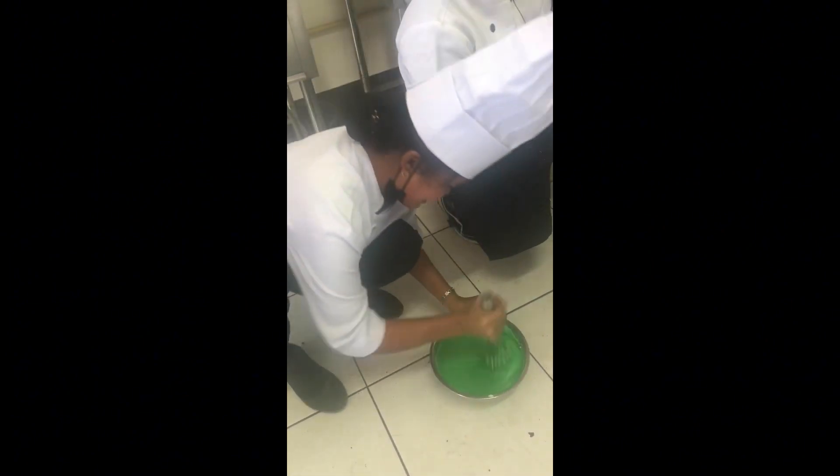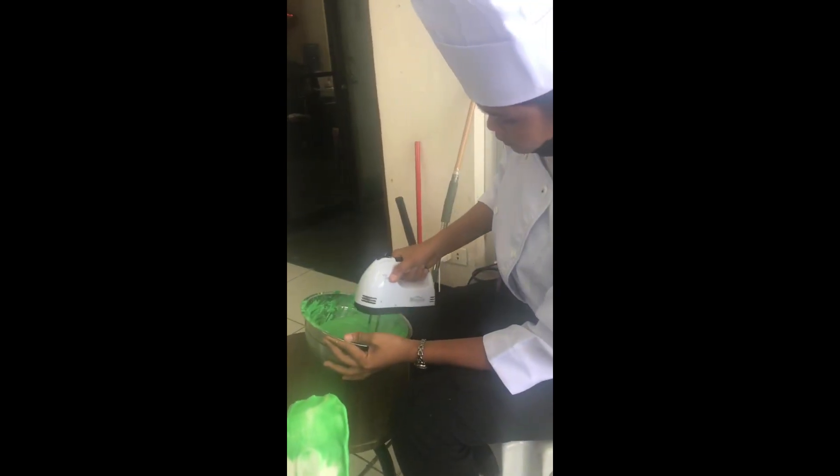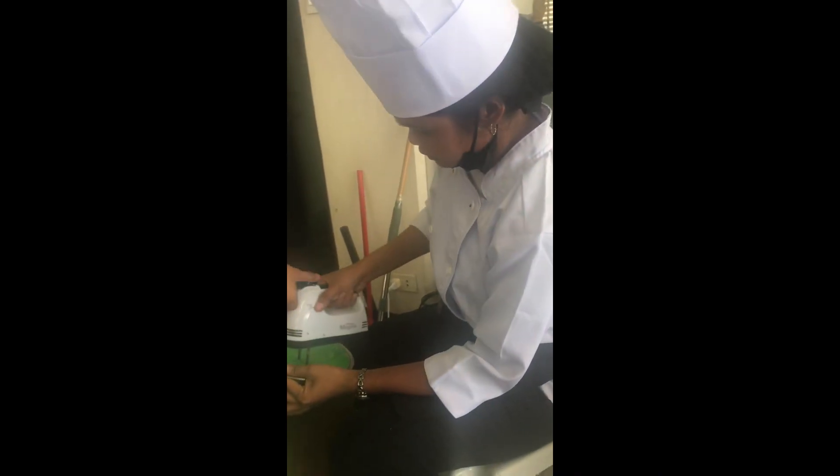And it's hard, because it's very hard. Finally I get to use the electric mixer, so it's easy for me to mix the icing.